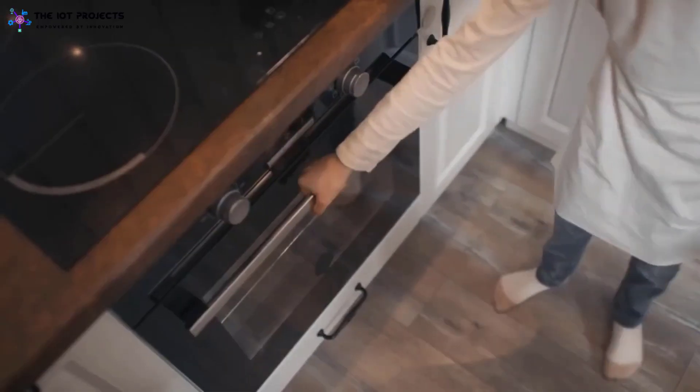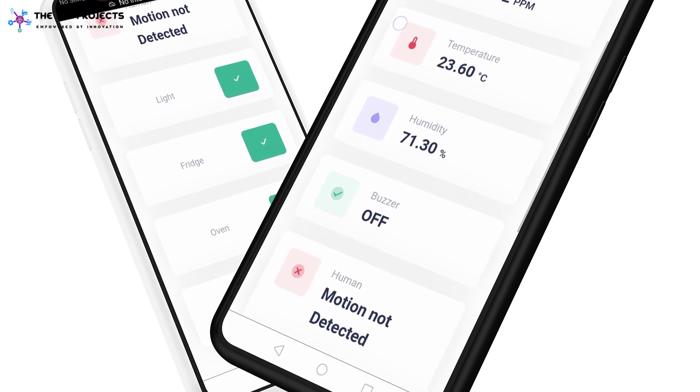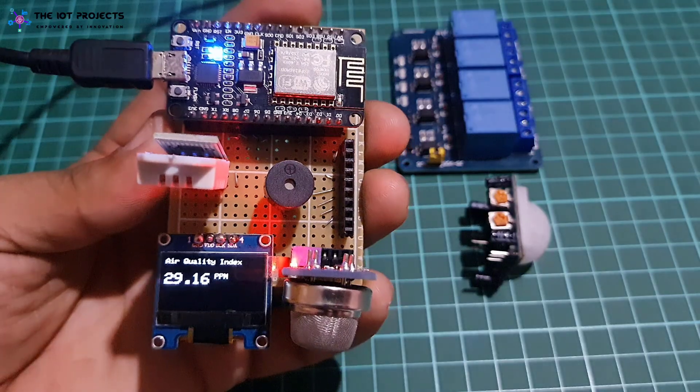In addition, kitchen appliances such as lights, refrigerators, ovens, etc. need to be monitored and controlled remotely. The main objective of this project is to build a prototype of an ESP8266-based smart kitchen monitoring and automation system using a web server.